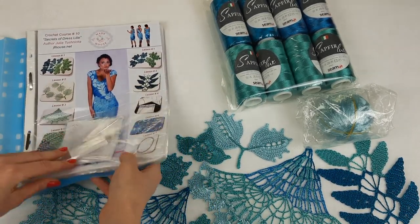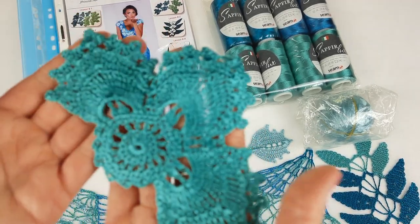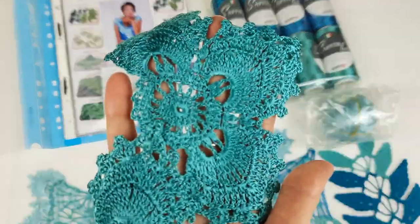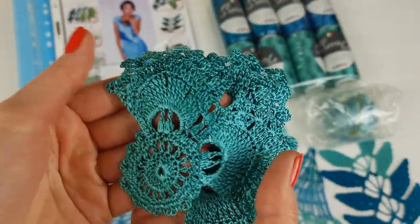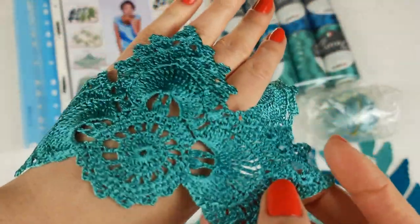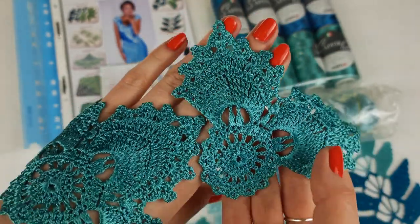Next we will start to place elements into the magazine. First of all we will talk about the flower talisman — three petals and two petals. Just look at these amazing colors! I love to use such colors for dresses. They are incredibly beautiful, and we have here very soft, silky, shiny thread. It's very tender and it's a really nice thread for special projects — for dresses, for skirts, for blouses. It's very beautiful, it's high quality, it's durable.